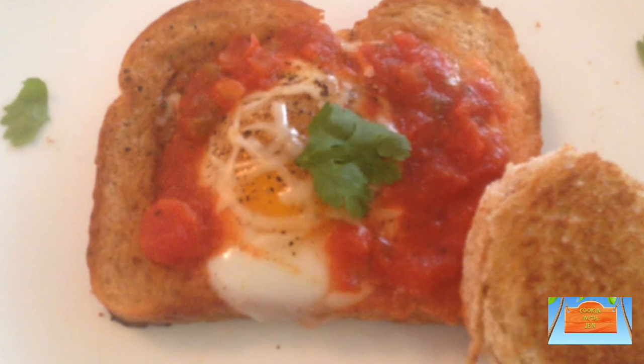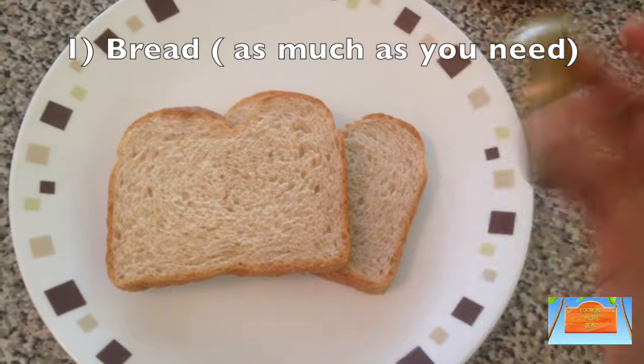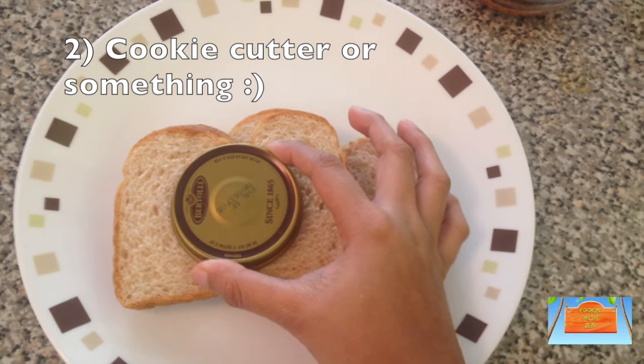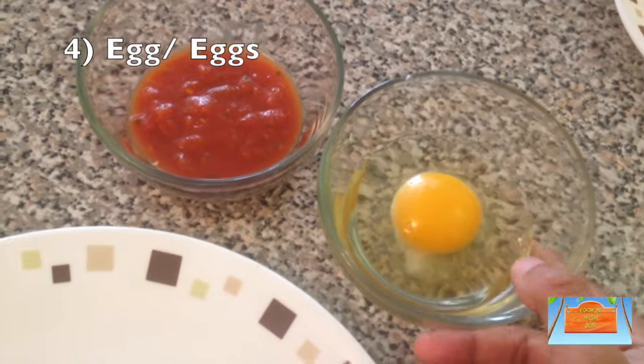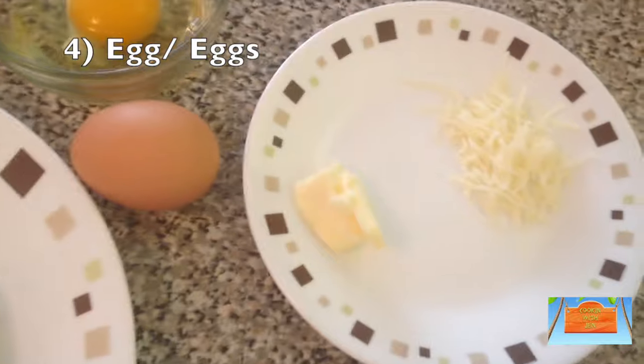First up, you'll need some bread. You'll also need a cookie cutter or a lid that is good enough to fit into the center of the bread without breaking its sides. You'll also need some salsa — I'm using the store-bought kind. You'll need some eggs; I cracked mine open into a bowl for easy handling.